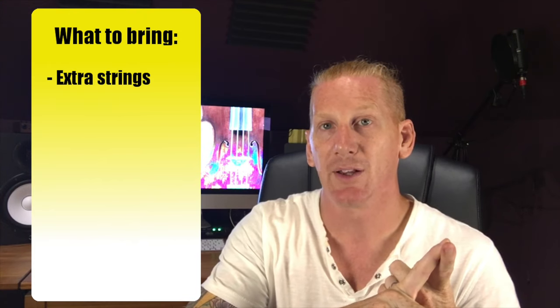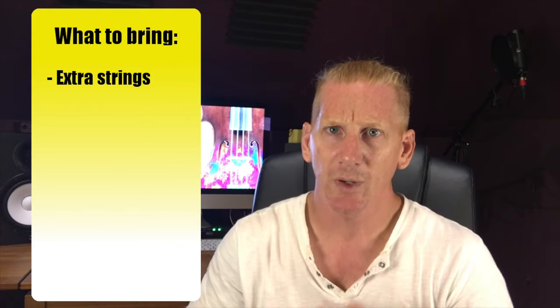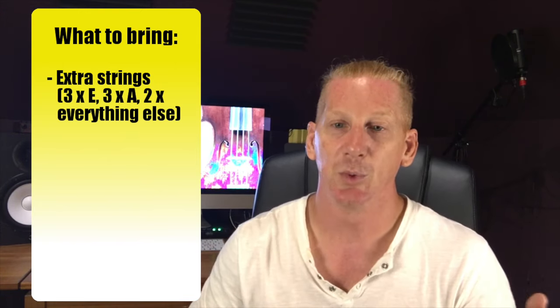You definitely want to have some extra strings. We do play a little harder on the rock side sometimes, and you tend to break strings a little more often. You're probably going to be the only violinist on the gig, so you want to make sure you have some spare strings with you. I'm really paranoid, so I carry three E strings, three A strings, and then two of everything else.